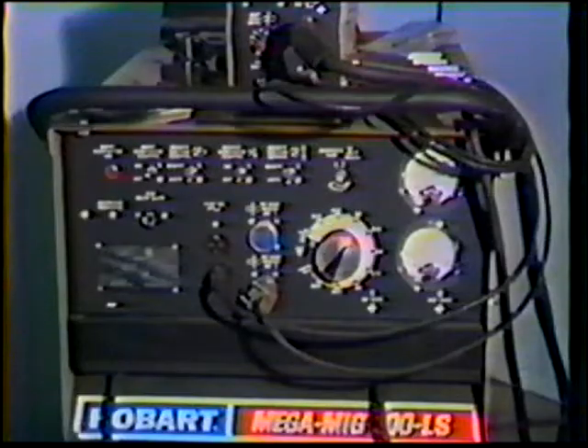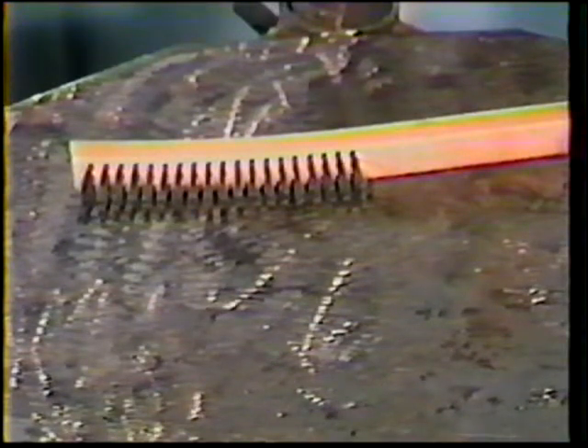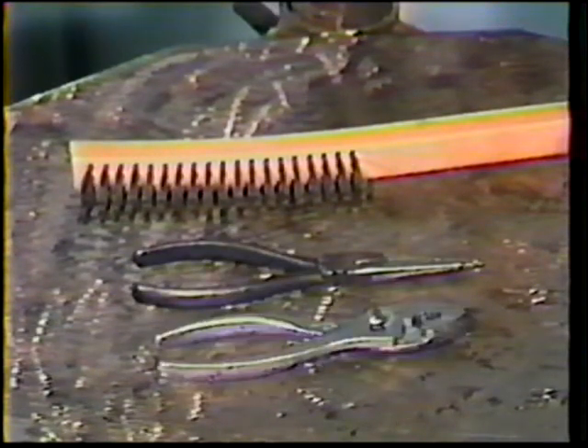The equipment requirements are a constant voltage power source with a constant speed wire feeder, protective clothing, gloves, and a helmet with a proper lens shade, and a stainless steel wire brush, wire cutters, and pliers.